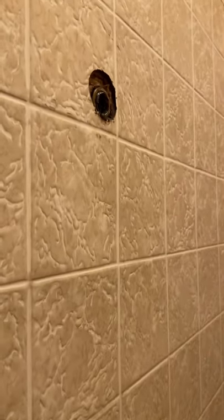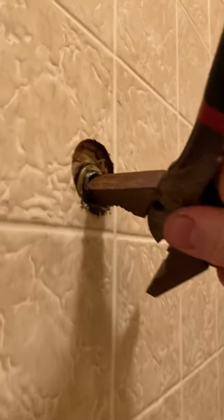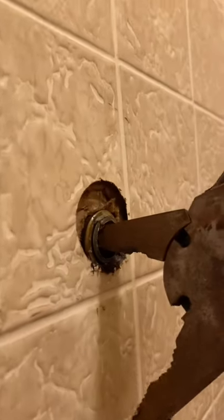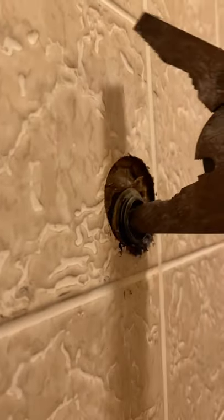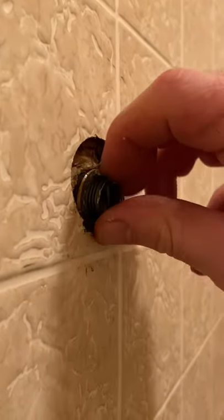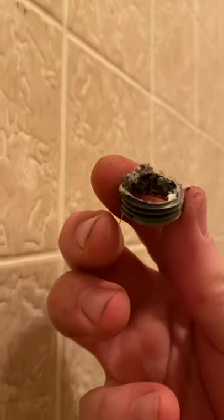You just stick something in there. Eric took — I'm going to take the edge of — lineman pliers, shoved it inside of that, hit it with some WD-40, put something in there and try to wedge it out.